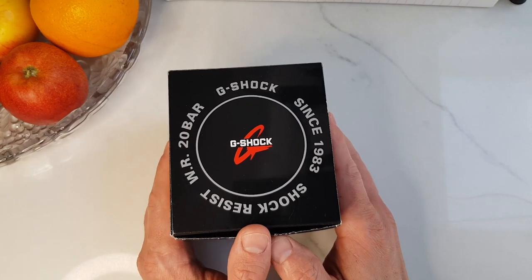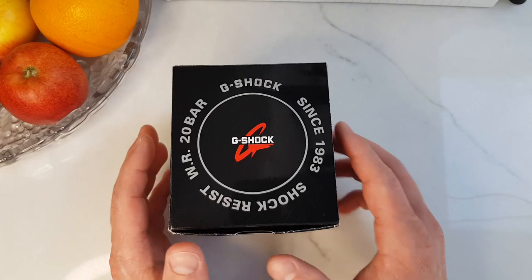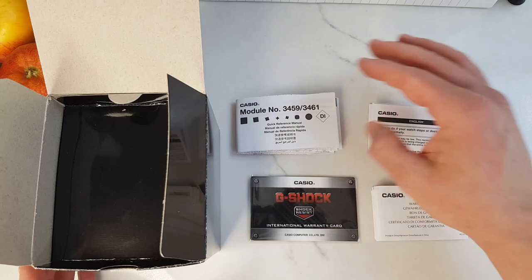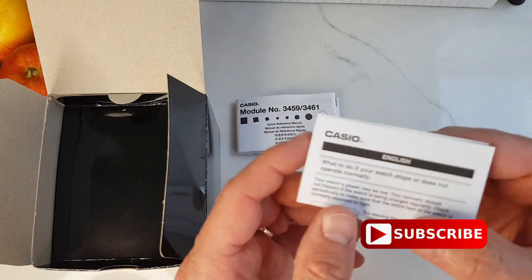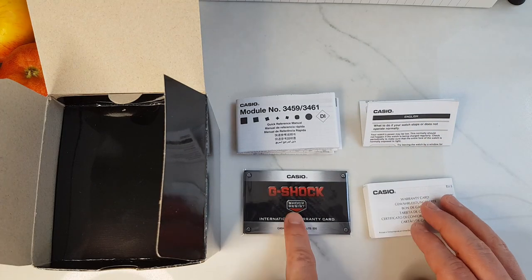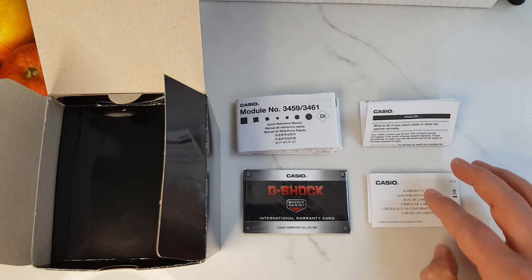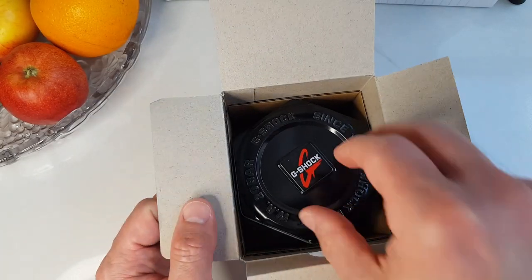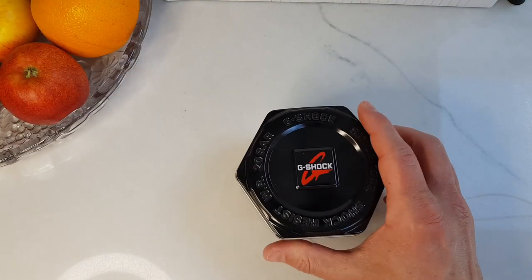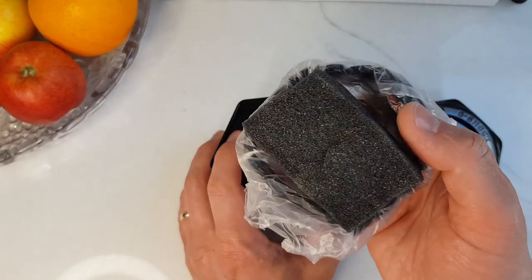It is an unboxing, so it is only fair to see what's in the box. The package is minimalistic and to the point: a user manual, a quick-start troubleshooting brochure to get you going, an international warranty card and warranty booklet with all the places where you can service your Casio. Then we get to a nifty — probably already familiar to G-Shock owners — hexagon metal box, and inside is the Casio G-Shock all wrapped up and cushioned.